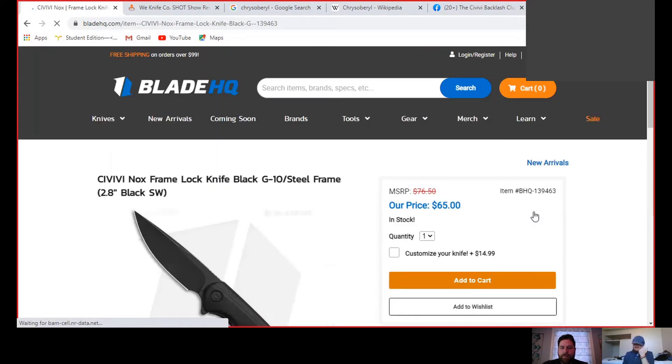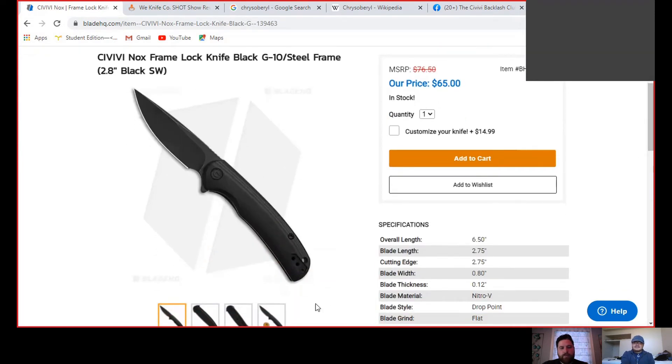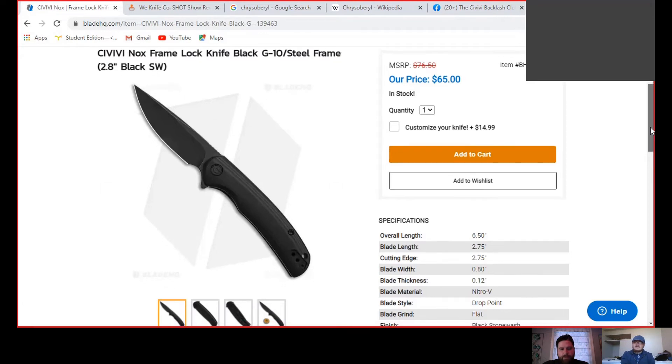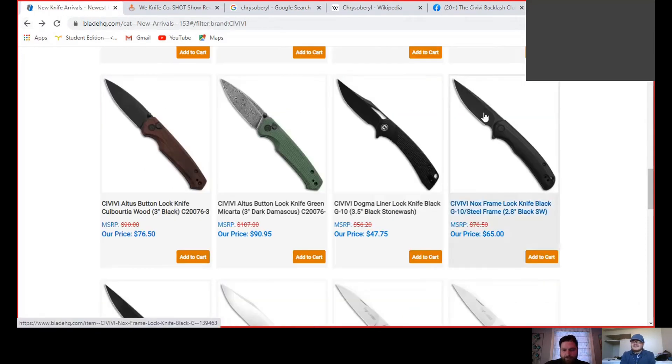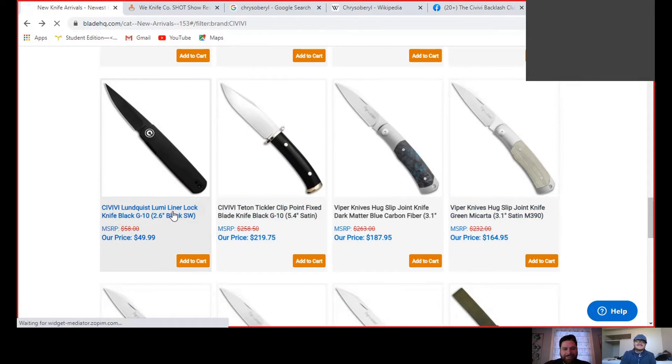The Nox - this is a knife I have zero interest in. It's their steel frame lock with a G10 scale. Nitro V. I don't care about this knife at all - it's just very boring looking. Lefty EDC posted his review of the Perth, which is basically this exact same knife, and the detent sucked. So I'm just not even going to bother.